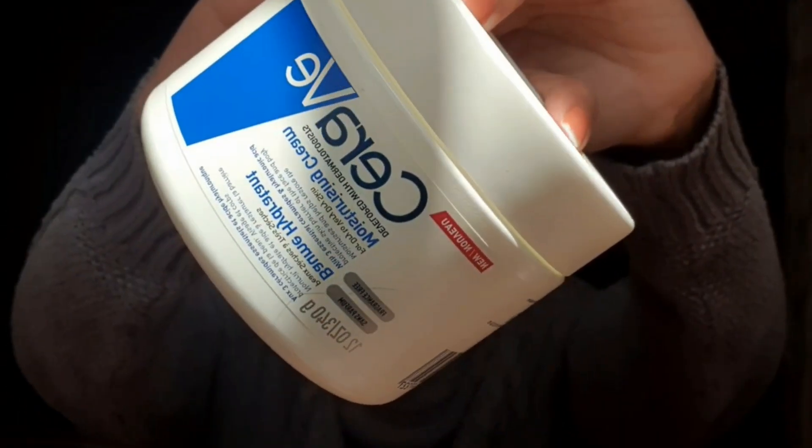Next is this CeraVe — I don't know if I pronounced it correctly — but that's the moisturizer I use on my face. You can also use it on the body, but I don't use it there personally. But on the face, I love it because it really adds moisture.